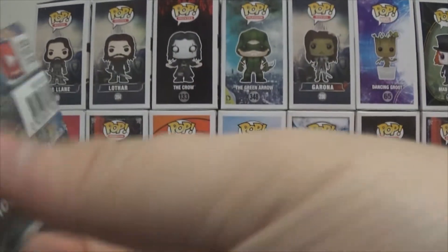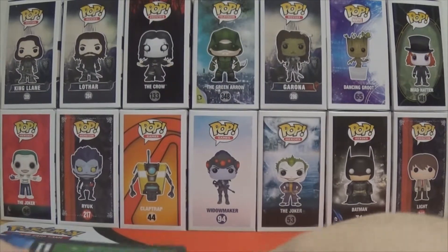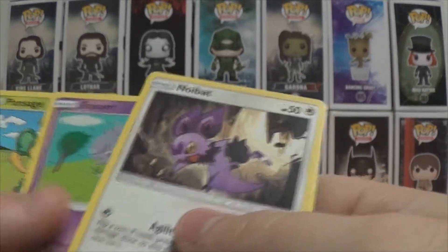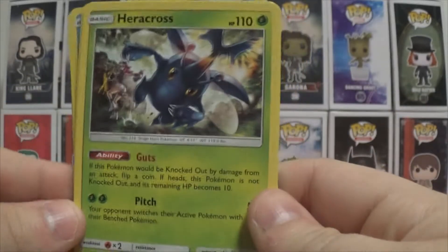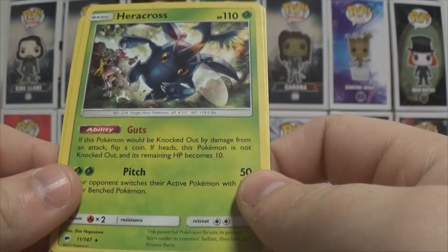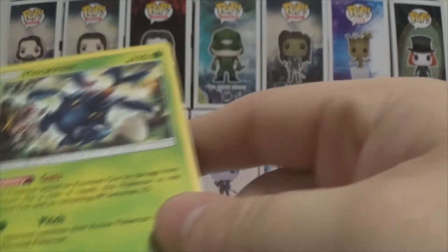On to the Burning Shadows pack. Hopefully we can pull something from here — there are a lot of good pulls in this set. Trying for Guzma. I would actually really love a full art Guzma. I actually need a couple more. Cards: Salandit, Charmander, Fancier, Pikachu, Croagunk, Gloom, Barisola, Acerola, Roba Fett, Energy, and Toxic Croagunk. Pulled a Heracross — this card is actually really cool. The Guts ability: if this Pokémon would be knocked out by damage from an attack, flip a coin. If heads, this Pokémon is not knocked out and its remaining HP becomes 10. That's really cool because you can keep a Pokémon alive over and over again and start stacking up for one or two shots after a while. Not bad, I like it.